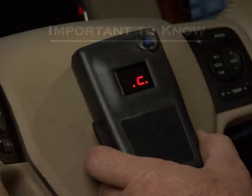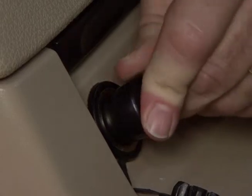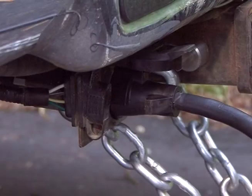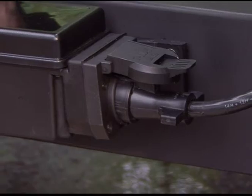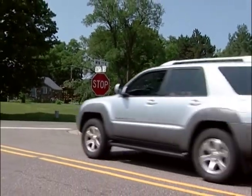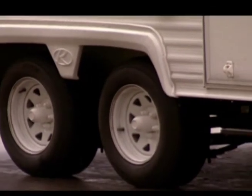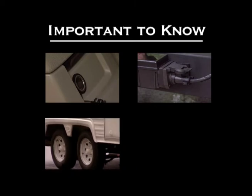It is important to know that the Prodigy RF will still work and apply your trailer's brakes if the remote handheld unit is accidentally disconnected from the 12-volt auxiliary port. It is the power supplied through the seven-way vehicle connection and the sensor located in the trailer mounted module that actuate the trailer brakes, not the radio frequency used to set the proper power level at the beginning of your trip, nor the return signal that indicates your braking status.